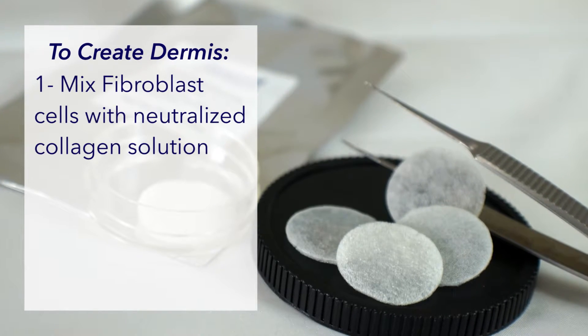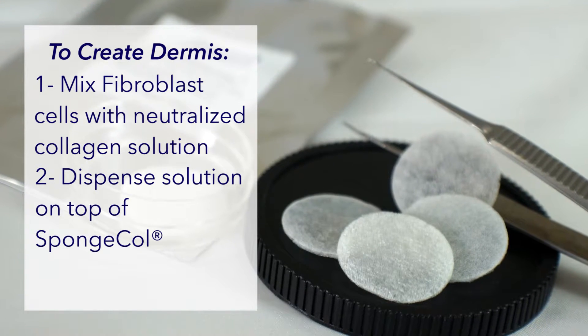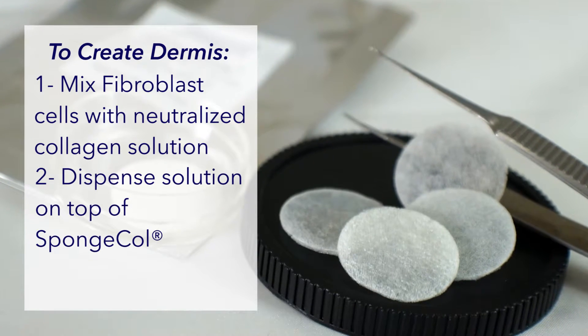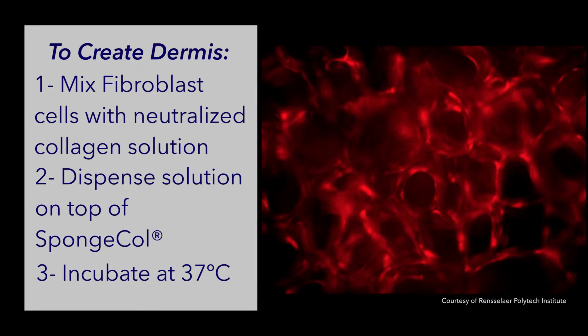Fibroblast cells can be mixed with a neutralized collagen and then pipetted on top of SpongeCol. The collagen solution and cells will disperse down into the sponge. SpongeCol can then be incubated at 37 degrees and the neutralized collagen will form a gel within the sponge. The cells will proliferate, grow and produce their own extracellular matrix proteins within the pores and then remodel their environment to mimic the dermis of skin.